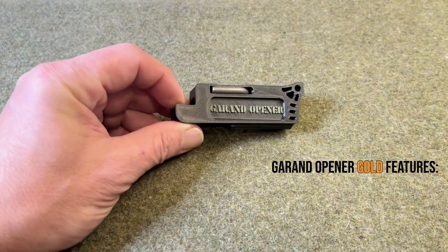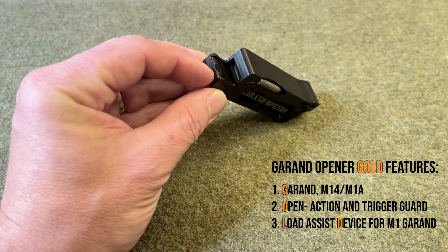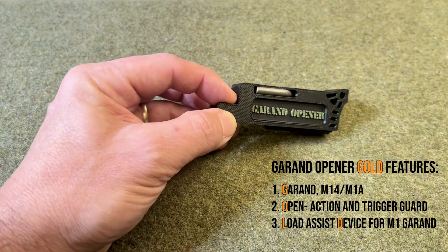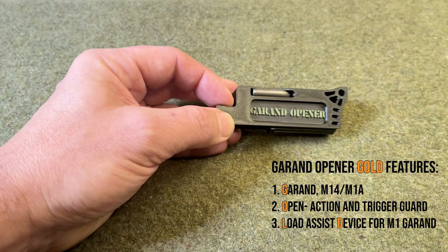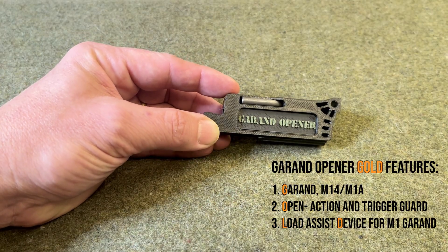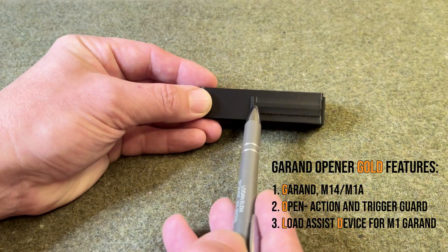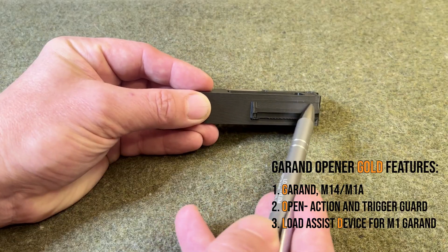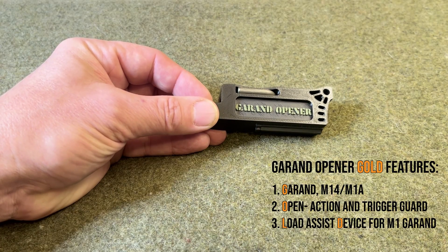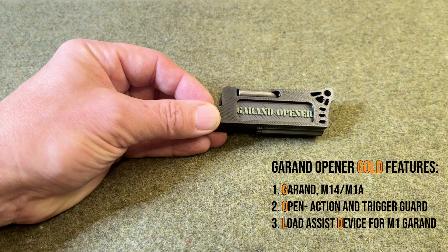You'll notice there are a lot of similarities to the original version, and that's by intention. The original function — to be able to grasp the operating rod for an M1 Garand or an M14 — is still a primary feature. There's also a new name badge, which is just cosmetic. Rolling this over, you'll notice a new feature that wasn't on the original design: a load assist portion for the M1 Garand, to push an en bloc into the rifle with the palm of your hand instead of having to rely solely on your thumb.